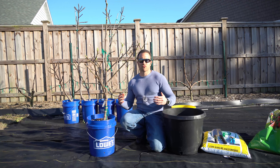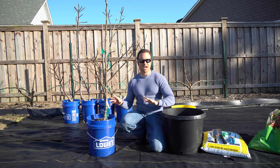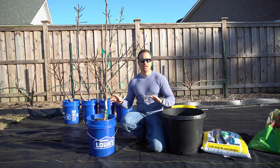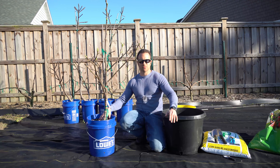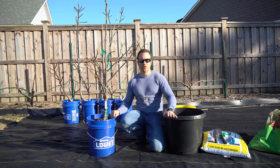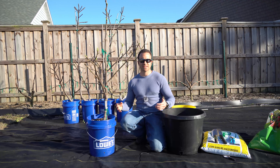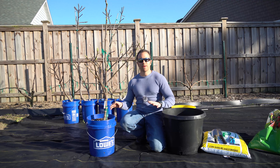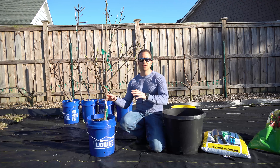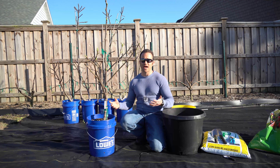We call that being root bound. Once the tree is root bound, it is effectively limited in size and faces a hard limit on how many branches and fruits the root ball can support. Living creatures cannot exist in stasis — they have to keep growing or they will begin to decline. A root bound tree will fail to grow additional branches, the vigor of the tree will fade, and eventually the tree itself will die.